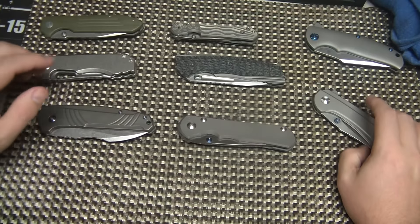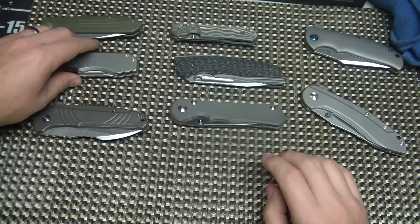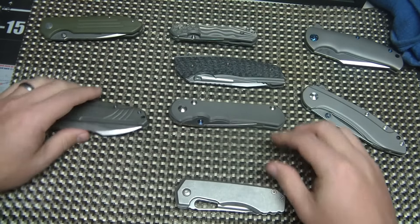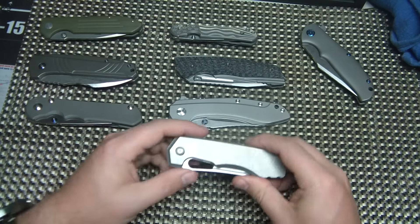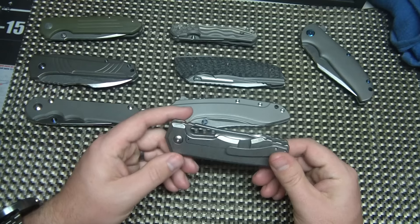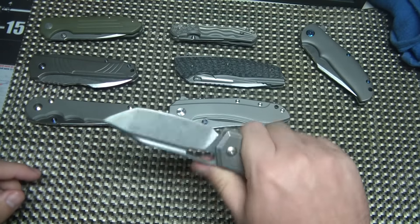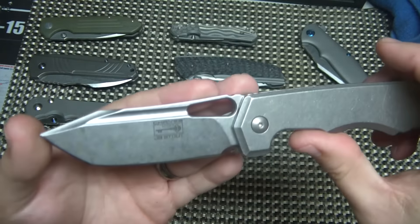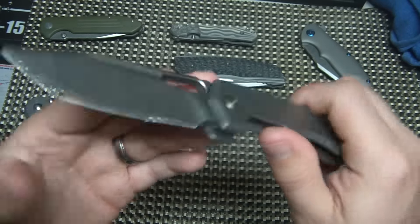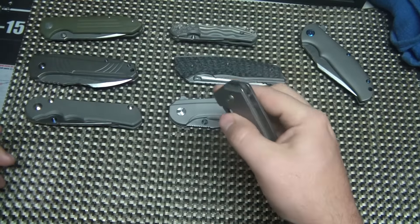Alright YouTube, what's going on? Tonight we're looking at a whole big old pile of knives — just kidding. We're actually going to be focusing on one, but these are all here for comparison purposes. The knife we're looking at here is the Chavez JV Stout Megalodon 325. This is a mid-tech knife and a collaboration between Ramon Chavez and JV Stout.